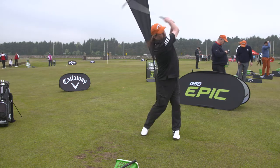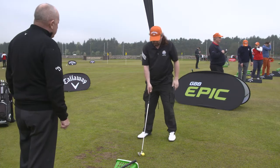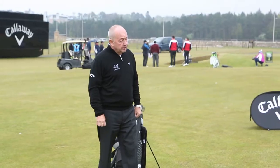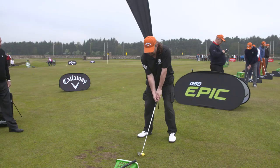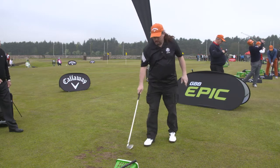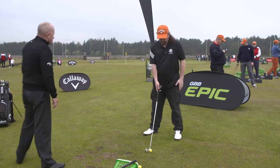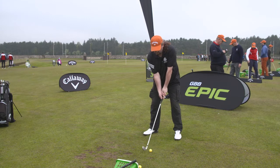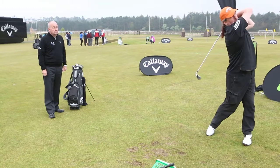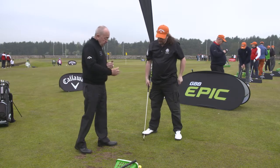Do it again — it has changed your balance. This one will genuinely need some practice, but it's important to do it because it's going to help you and it'll be phenomenally different. You've changed it completely — let's try again. I'm going to be patient with you because this is a tough change, but if you get the feeling of it, it's an important change to make.